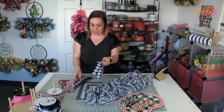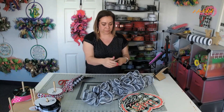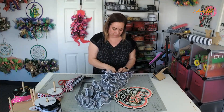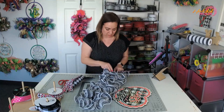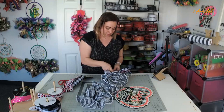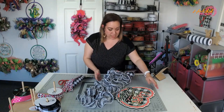So we take the black and white, the leopard, another black and white, lay it on top, fold it in half, line up your ends, pinch the middle, and then we're just going to put them in the ties here. Pinch it to where they're coming up like this, and then just spread it apart.